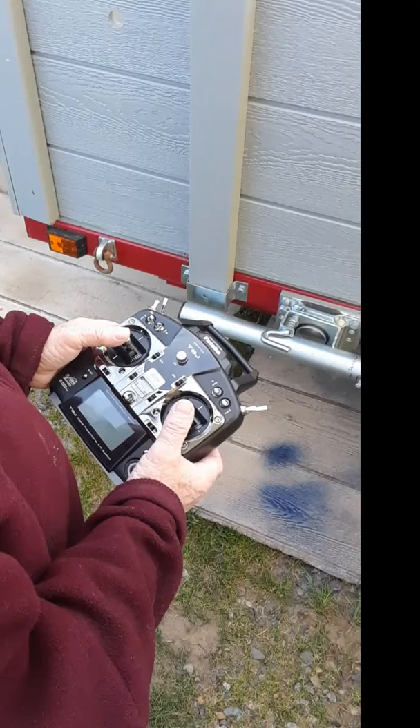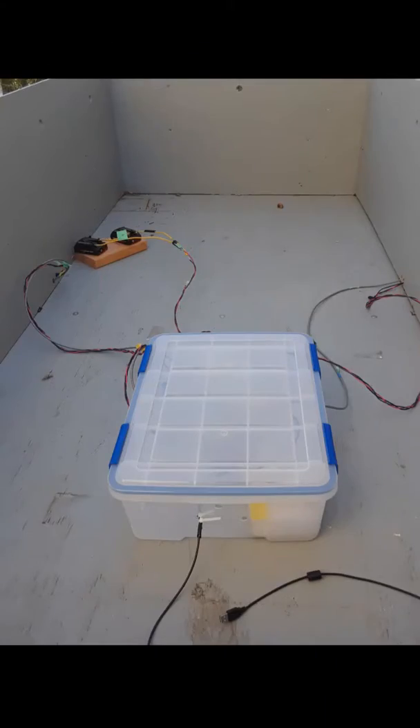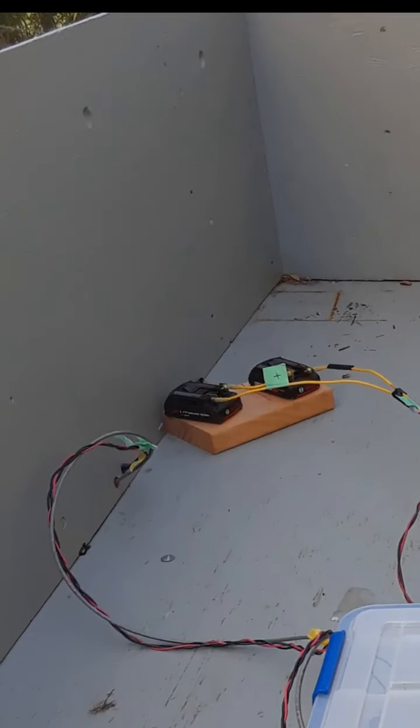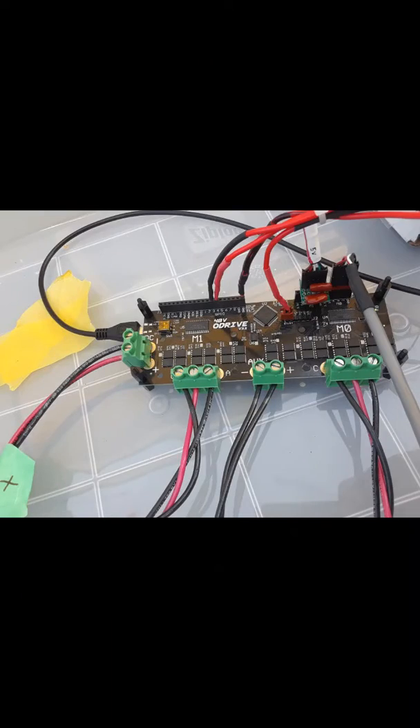That's the radio controller that I've been using, and that's the batteries — 220 volt lithium-ion batteries, all controlled with the drive motor controller. And that shows the receiver with the antennas on it.